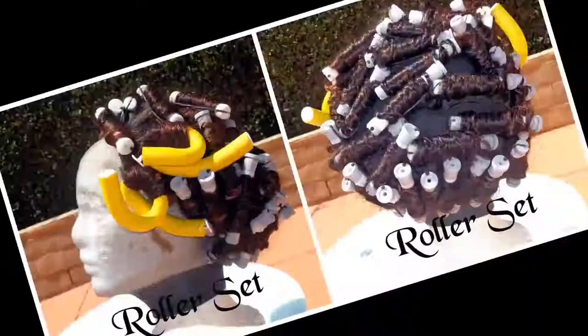What I decided to do was roller set it on perm rods. The reason why I did this is because it was kind of long and just flat looking, and I wanted to be a true curly girl. So I roller set it — I just drenched it wet and rolled it with perm rods, using the smallest ones I had, and it was just extremely too curly.